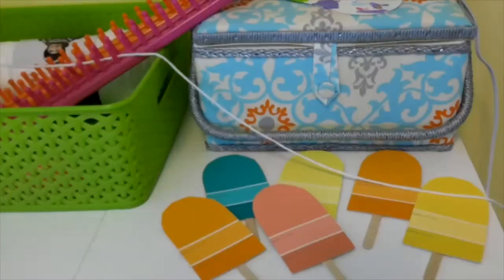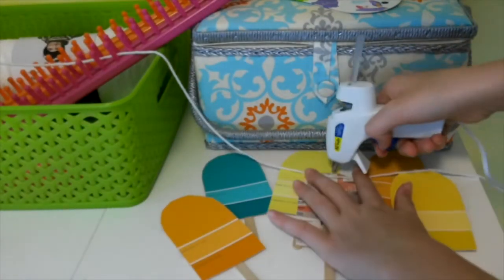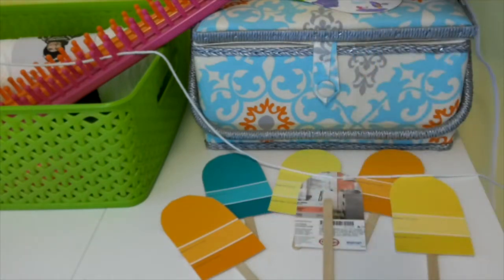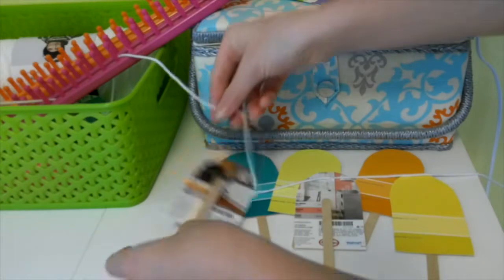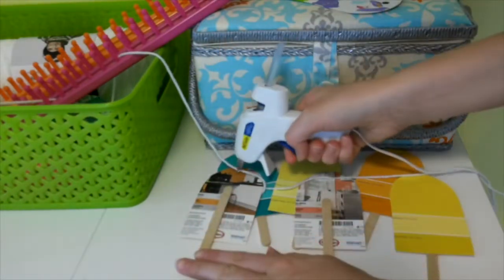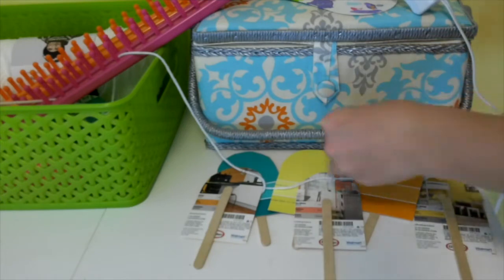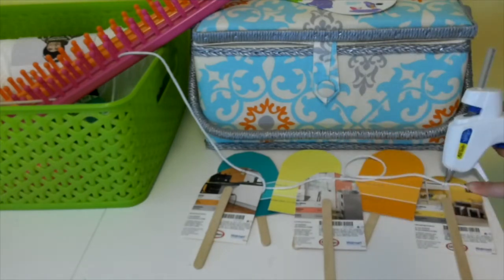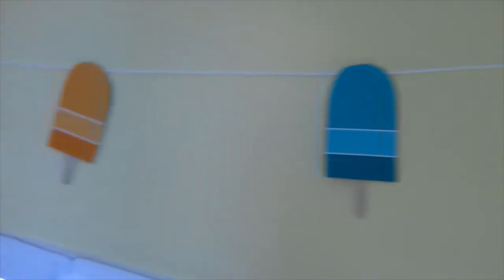Once you have glued them all together, it's time to put them onto your yarn or string — I'm using yarn for this video. I took the yarn, placed it about the top center of each popsicle, and then put a dab of glue over top of the yarn to secure it. If you don't have glue, you could also use tape. And there we go, we are all done. This looks super festive and fun.